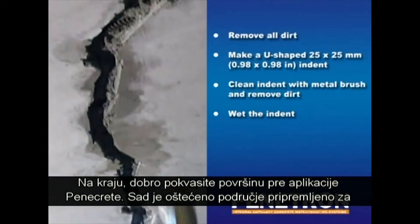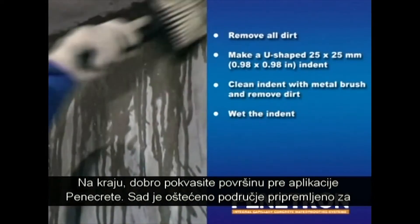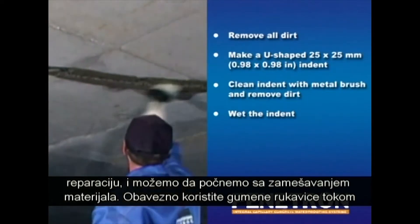Finally, wet the indent surface prior to application of the Penacrete. Now that the damaged areas have been prepared for repair, we are ready to start mixing the product for application.